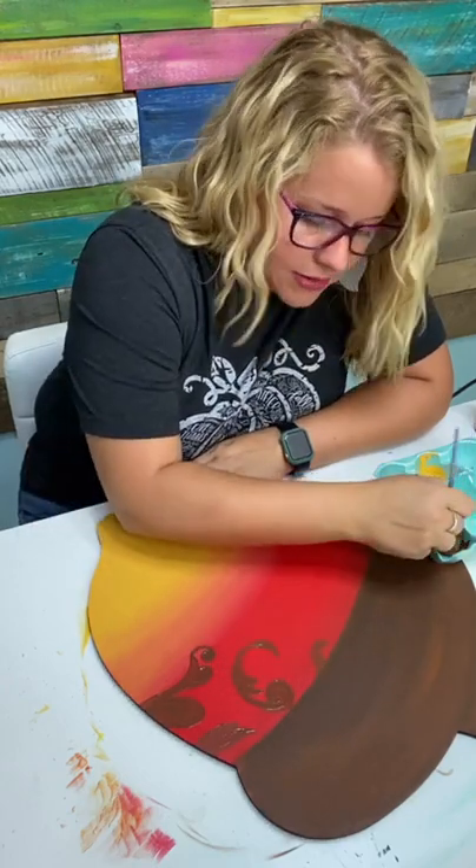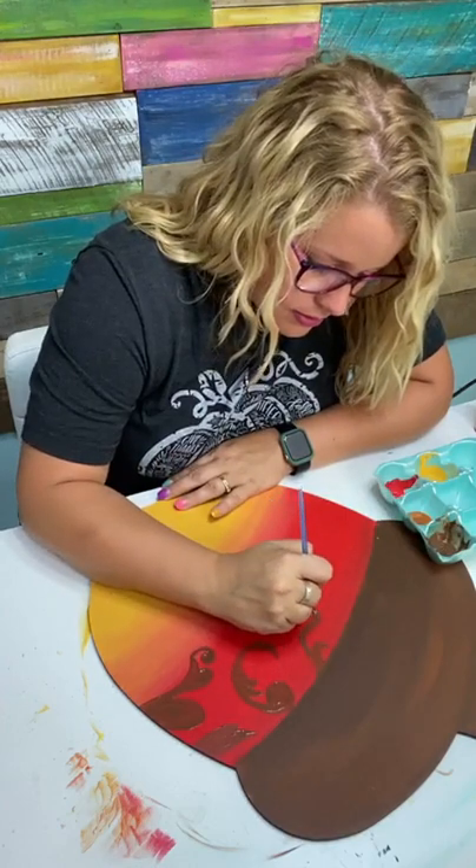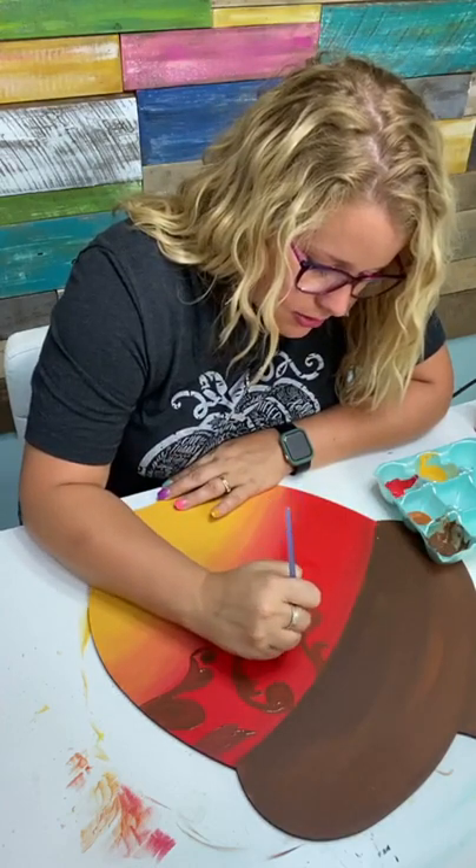Stenciling is definitely way faster, so if you can ever learn how to do stencils it's faster than this — but this is an alternative.